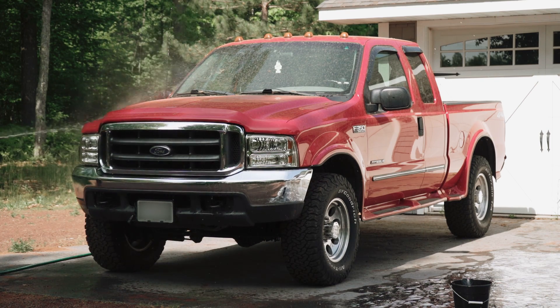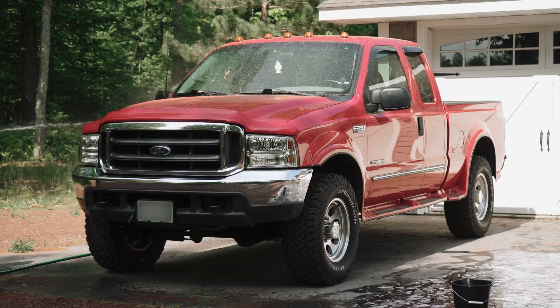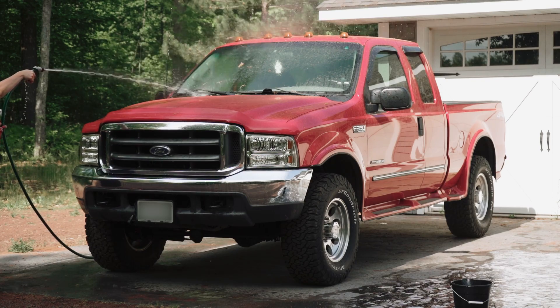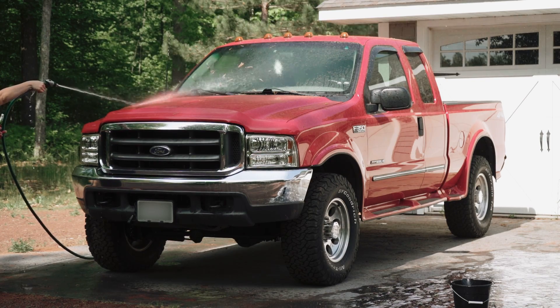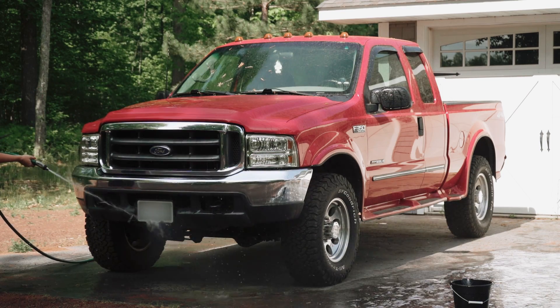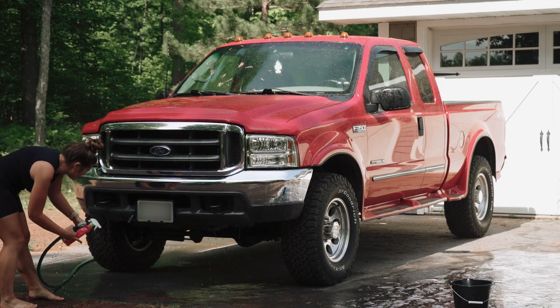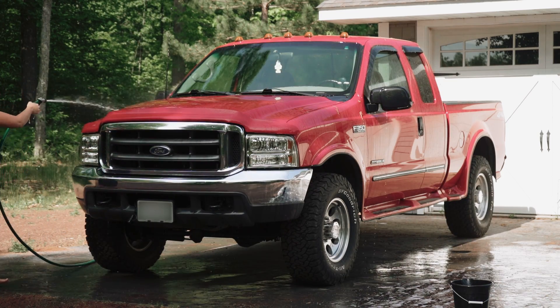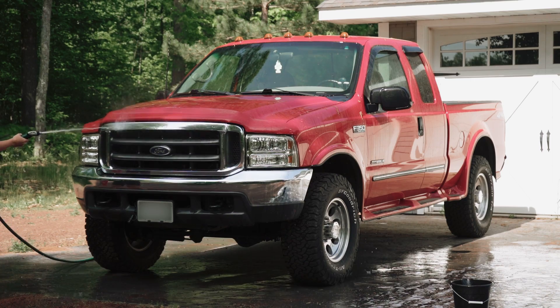I'm going to spray the front down because we're going to spray some Bugs Be Gone on the front — the parts that get the most bug action when you're driving. I see a few bugs on the front, nothing crazy though. I'm going to spray the side mirrors because they have bugs on them. I'm going to spray the front.